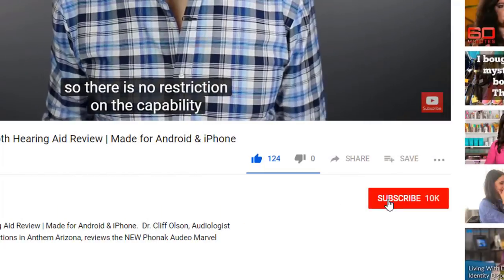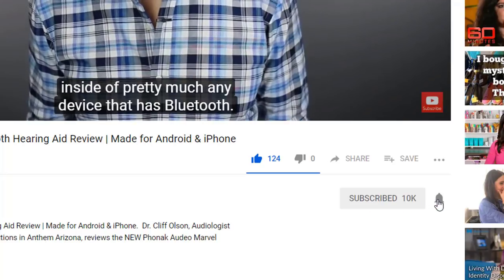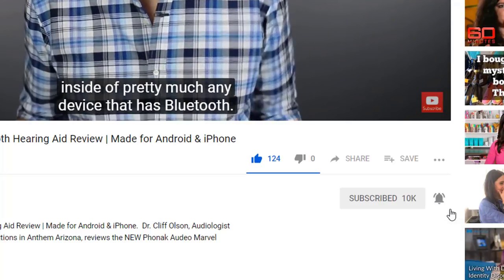So if you're into that, make sure you hit that subscribe button, and don't forget to click the bell to receive a notification every time I post a new video. I often explain to my patients that every little decision made between the fit and programming of their hearing aids will have a dramatic impact on how well they perform — and this is especially true when it comes to ear mold vent size.